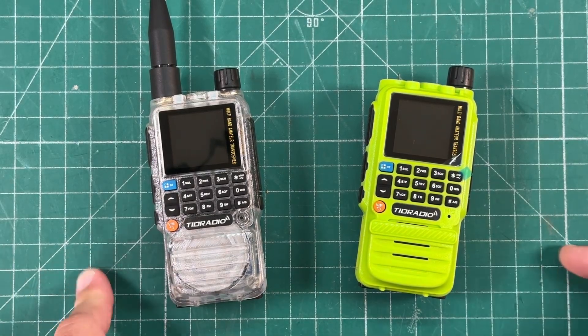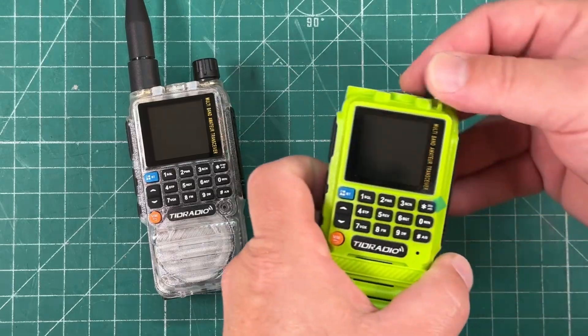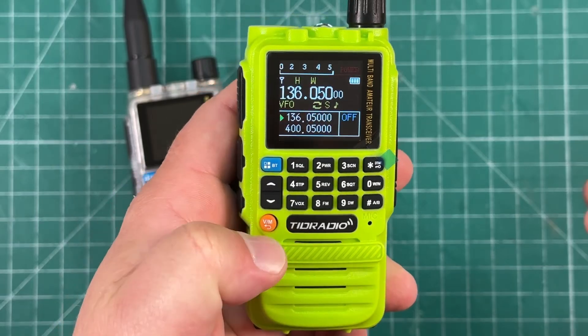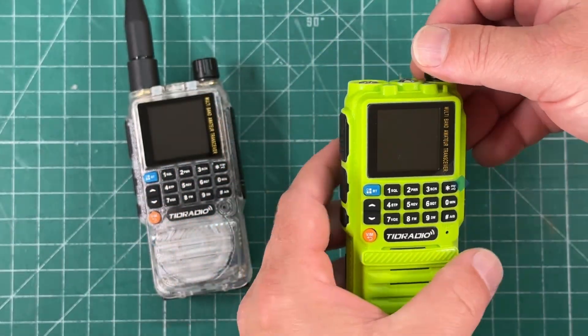Check this out. This is the coolest feature of any ham radio I've ever seen. This radio is brand new, has no memories, no nothing in it. See if I push the VFO button, there are no memories — it's just VFO. I haven't even taken the plastic off of this, but check this out.